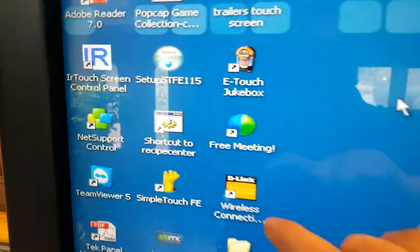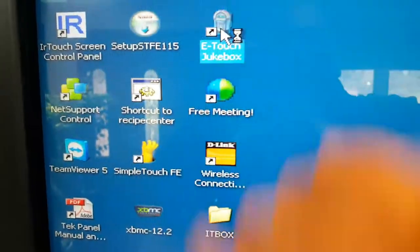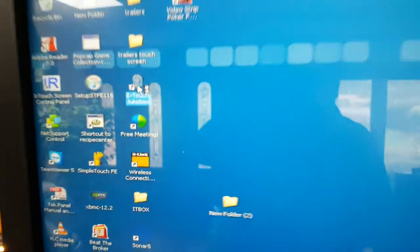To get to the jukebox software, you hit that button, close those two things, and then you open the jukebox software.